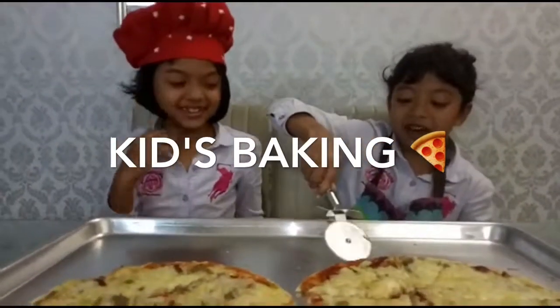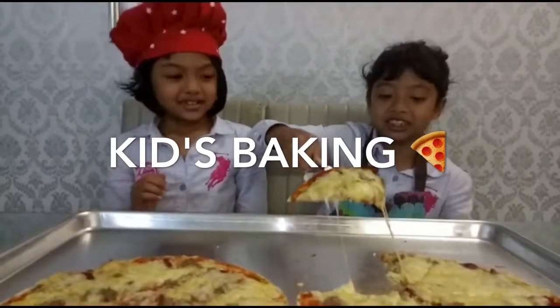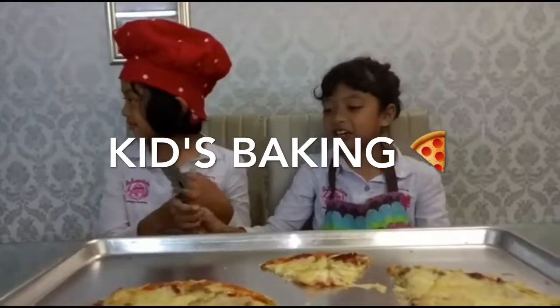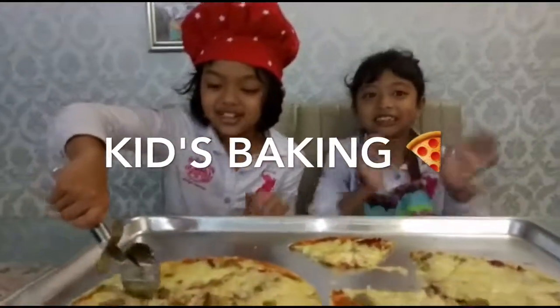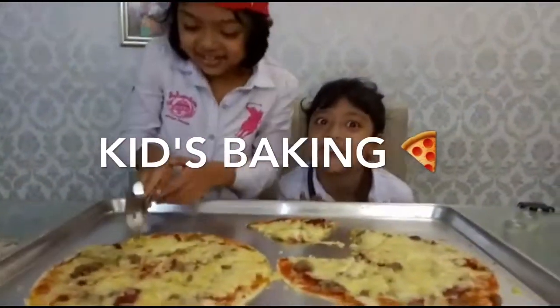I didn't get mine yet. Yummy — giant slice! Mommy, she's got a slice. I'm going to put it out. So my sister's going to grab a slice of hers. We're going to eat it, but they said it's hot because it's very hot.